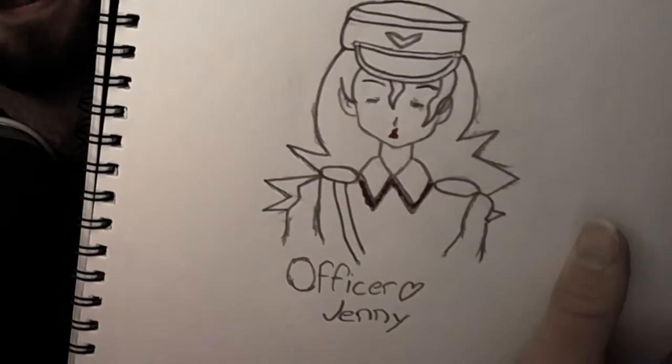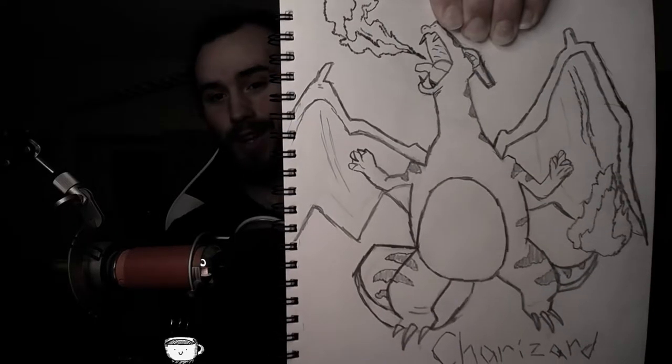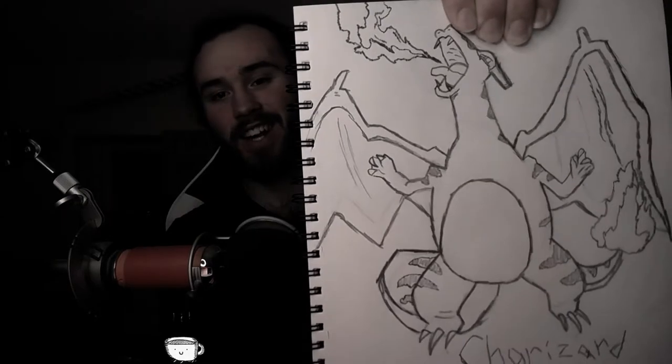Here's Officer Jenny — she's a cutie pie, I did pretty well. And another picture that I've done is Charizard from the original Pokemon movie, and it looks awesome. I think I did a great job on that.